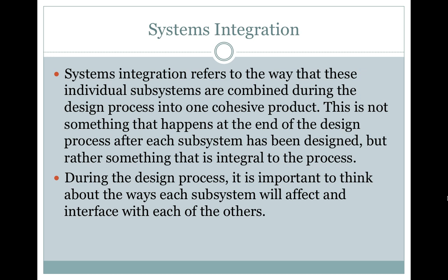Systems integration refers to the way that these individual subsystems are combined during the design process into one cohesive product. This is not something that happens at the end of the design process after each subsystem has been designed, but rather something that is integral to the process. During the design process, it is important to think about the ways each subsystem will affect and interface with the others.